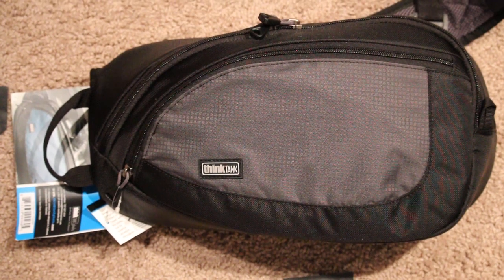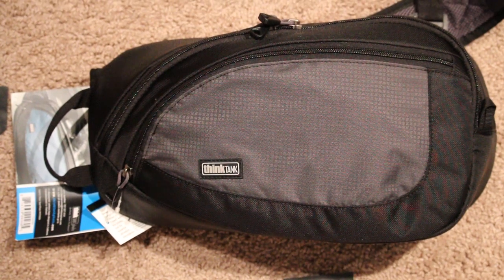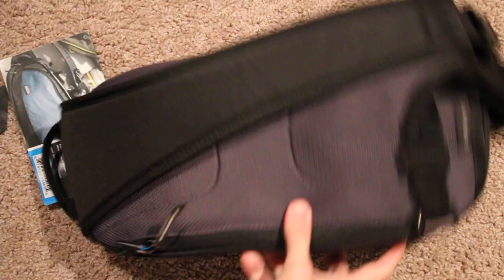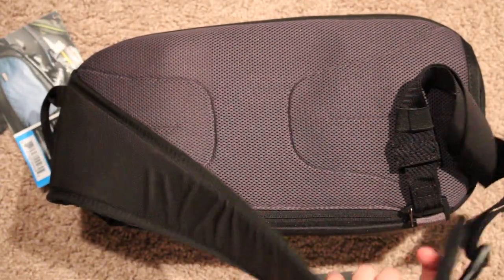Hi, this is Ron Martinson of ronmartblog.com, and I'm here today to review the new Think Tank Photo Turnstyle 10. This is a sling bag that is pretty cool, just recently released. It's super lightweight.